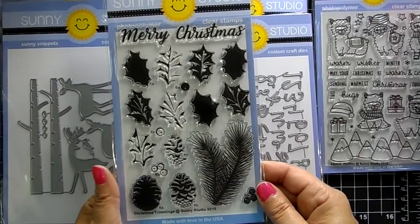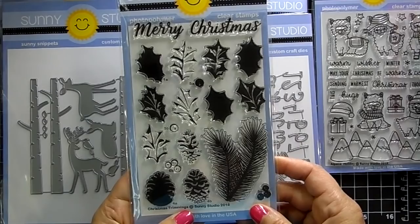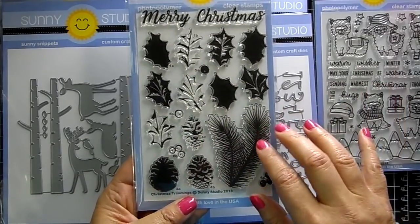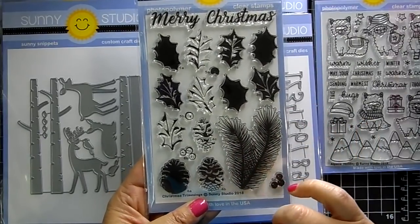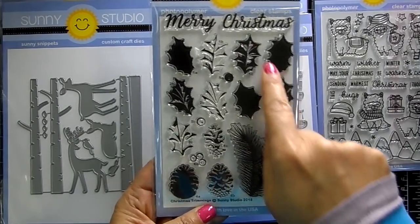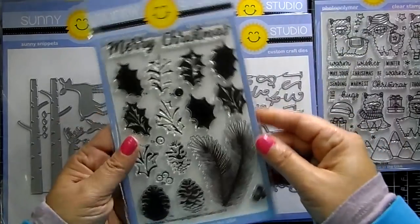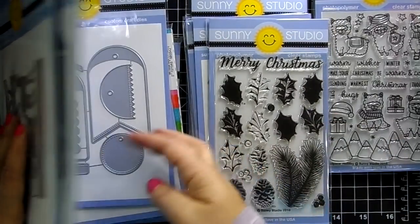Sunny Studio has the best layering stamps — they look so realistic, and this one is awesome. This is 'Christmas Trimmings,' so you can create a wreath or some garland on your card — really cute and classic. You get the pine cones, the holly leaves, the Christmas trimmings from the tree, some berries, and there's a coordinating die.